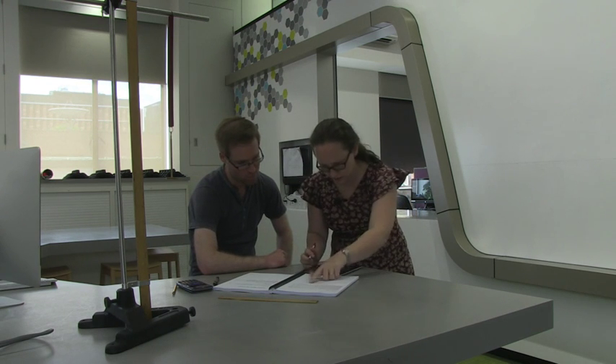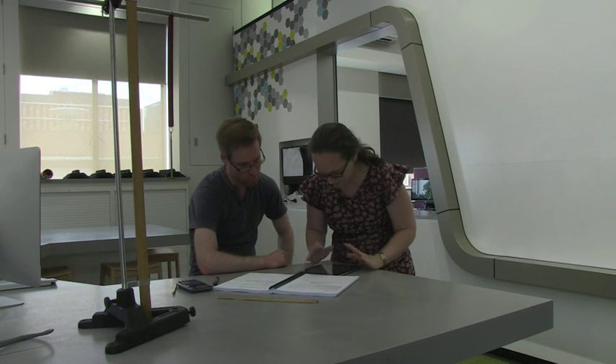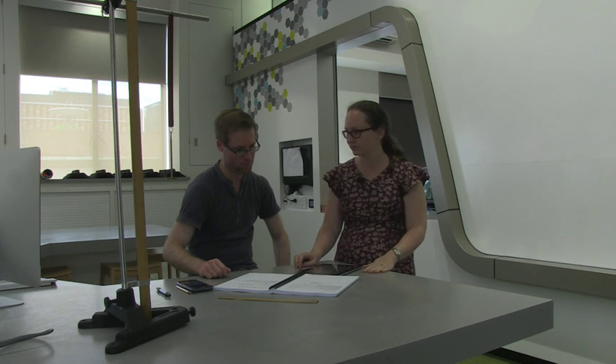The mark will be uploaded to Moodle during the week, so check it before your next laboratory exercise — it will be in the grades section. If your lab mark hasn't appeared before your next laboratory exercise, please show your demonstrator in the next lab so that this can be rectified. [Demonstrator]: 'Okay, you're free to go now.' [Seb]: 'Thank you.'